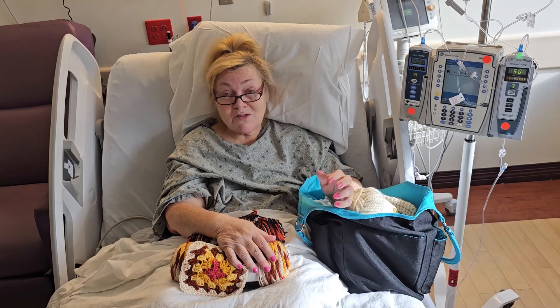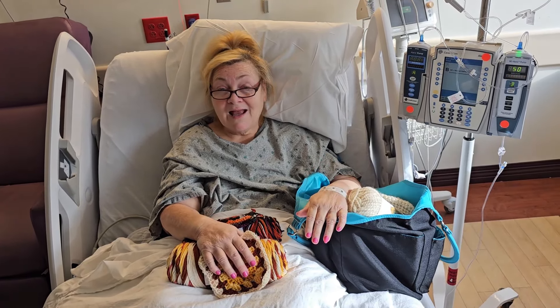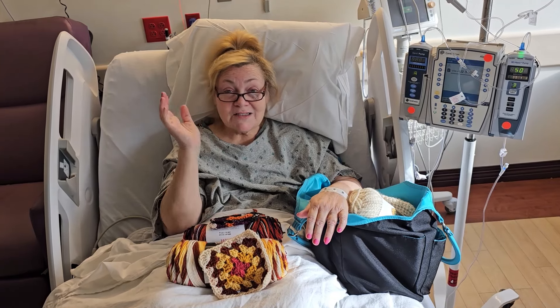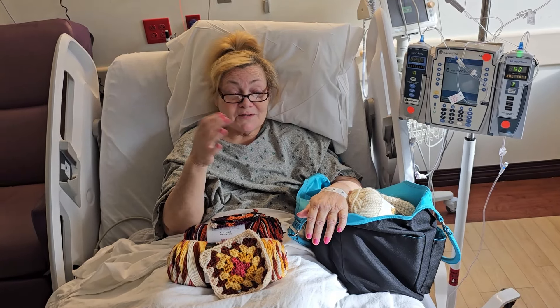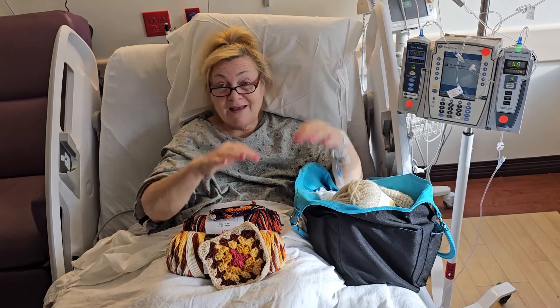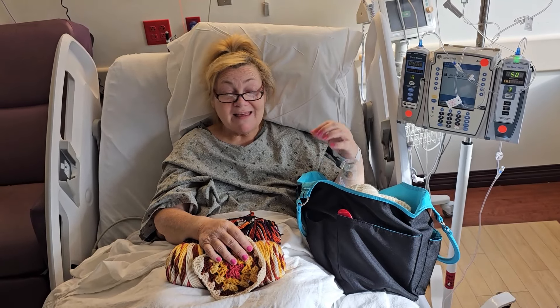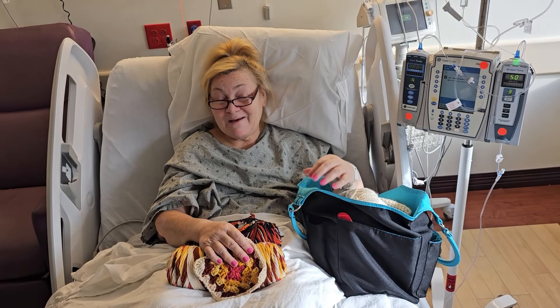I do hope you all enjoyed seeing what I brought, and I know you're all thinking, oh my gosh Tess, really? You're in the hospital, you're so sick, and you grabbed your yarn bag. I had to have it, everybody. Yarn bag goes everywhere with me.